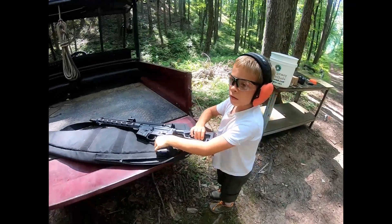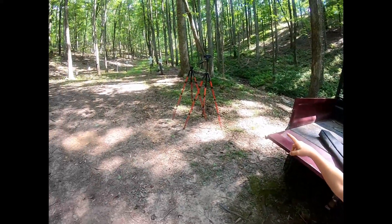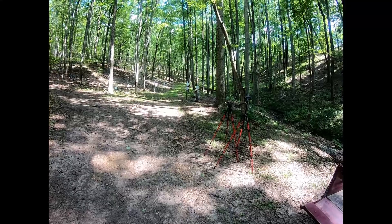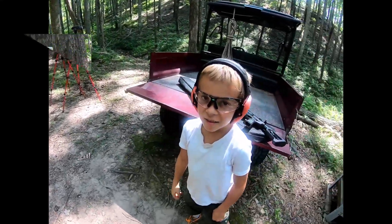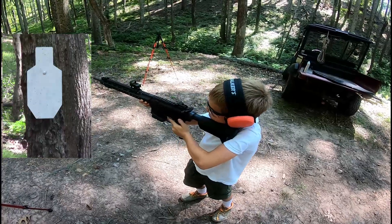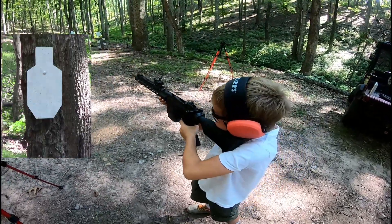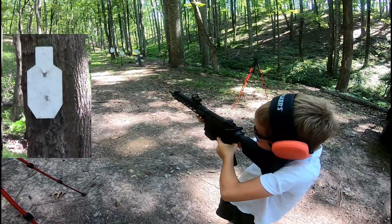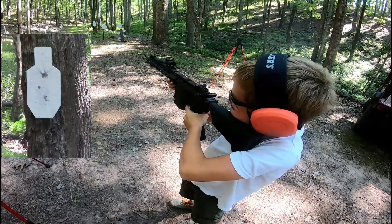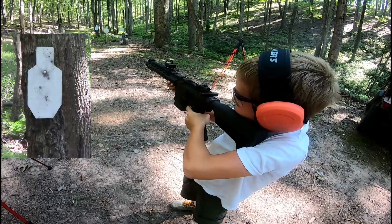How far are we going to be shooting? Right there at the tree. The target on the tree? Yeah. All right, let's get to it. So here's the target on the tree.